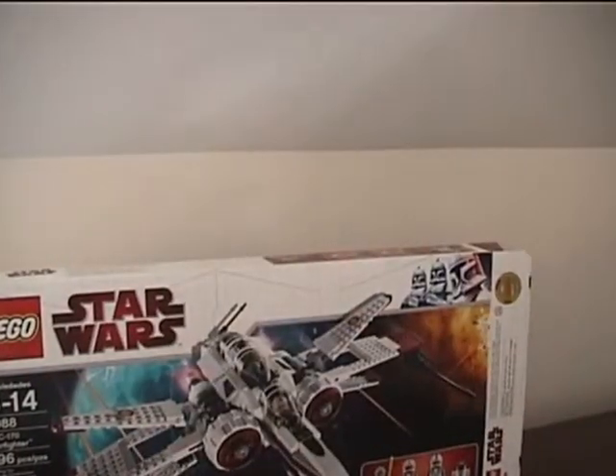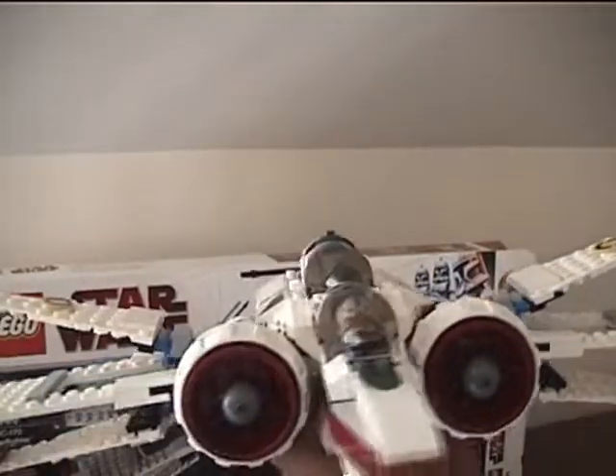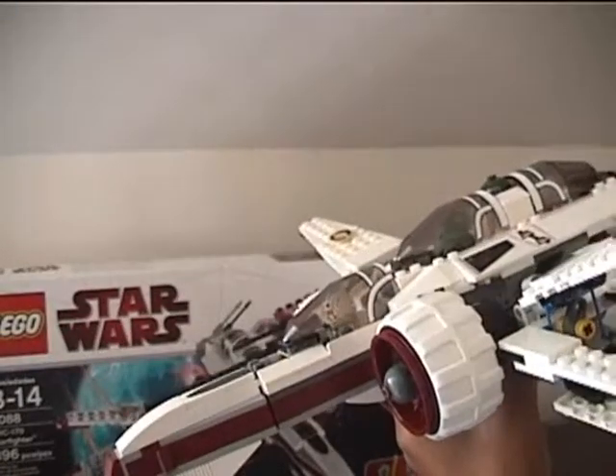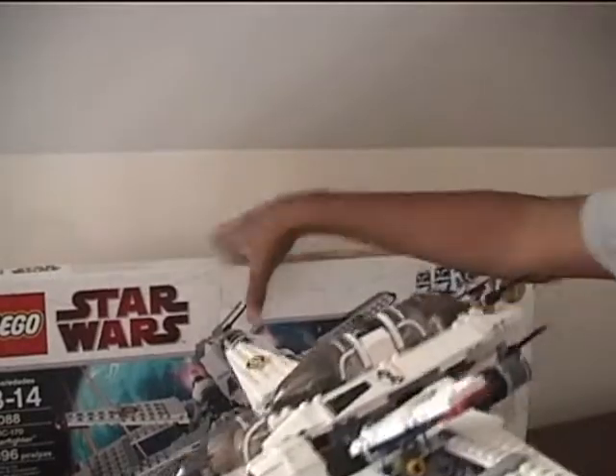This is Commander C from GeorgeFamily23 — rate, comment, and subscribe. The next set we're probably going to do for review will be the Freeco Speeder or the Droid Tri-Fighter, either one, or maybe a different set we already have.